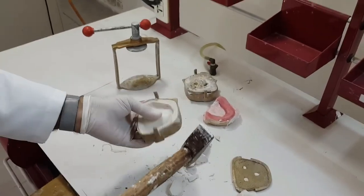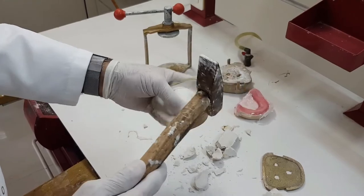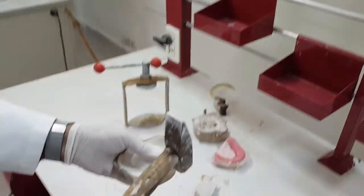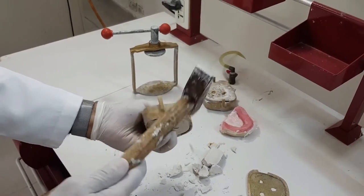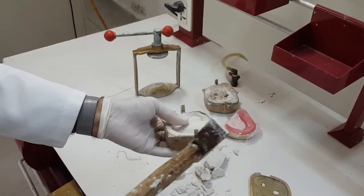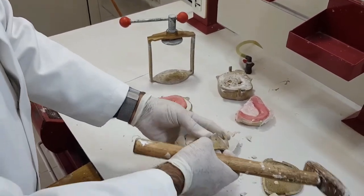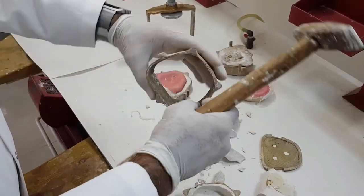Similarly we'll remove this plaster. Holding it from both sides, we'll strike — not very sharp blows, small blows. As you can see, this is also separated. This is also possible if you have adequately applied a good amount of Vaseline on the surfaces — everything would be clean.